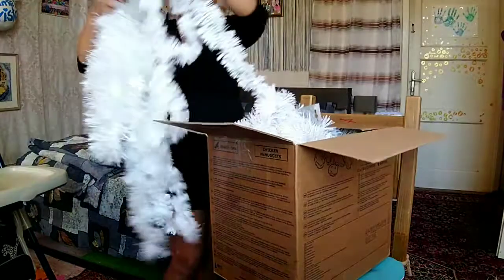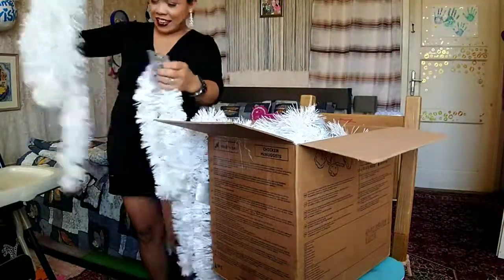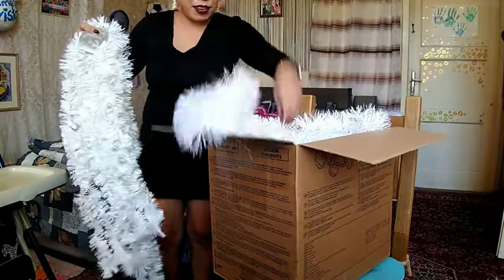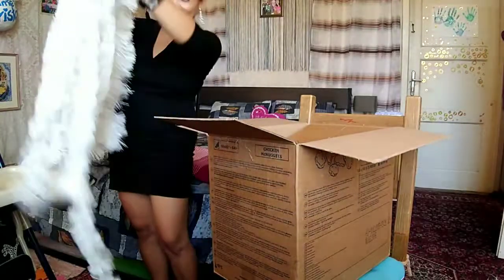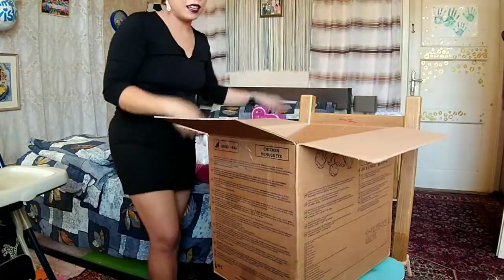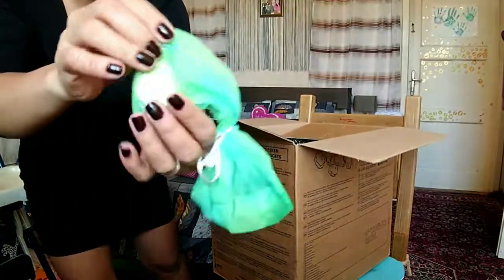I am ready for Christmas! Look at that guys, oh my god, there are many more! Wow, yahoo! Oh my god, so I'm going to put this here on the bed and what are these? Oh my god, yahoo!